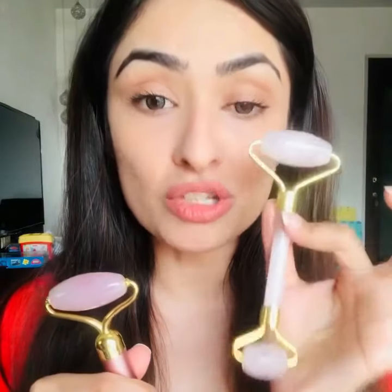This is a Rose Quartz Gua Sha which helps in sculpting, contouring, and fat cutting your face. So it gives you those perfect high cheekbones, it gives you the perfect chiseled jawline, and helps in double chin reduction and a lot more.